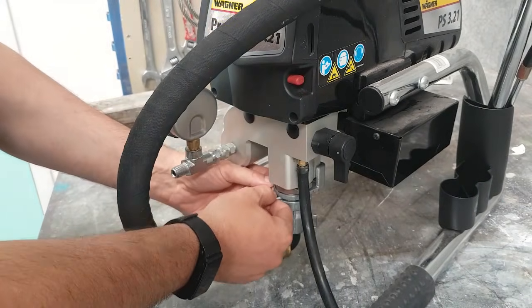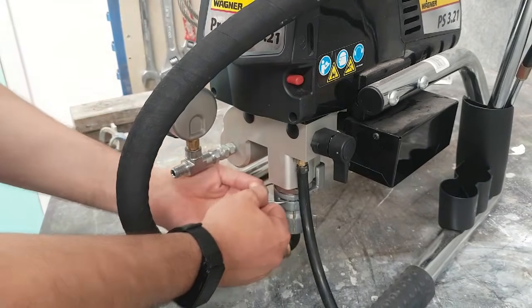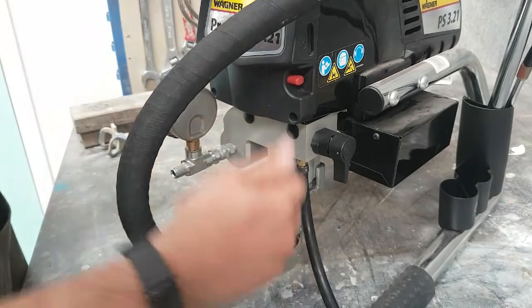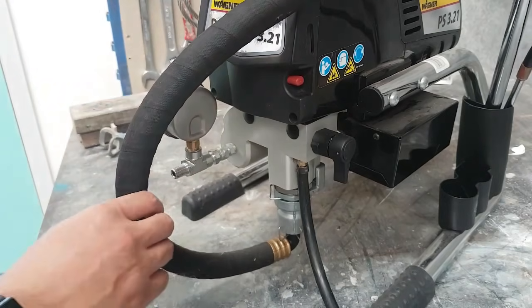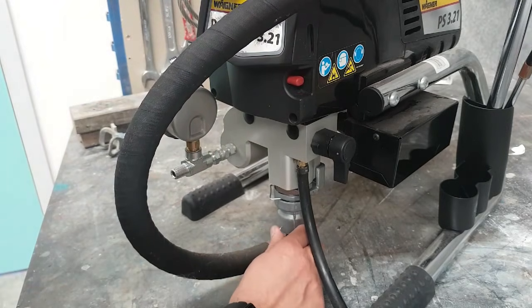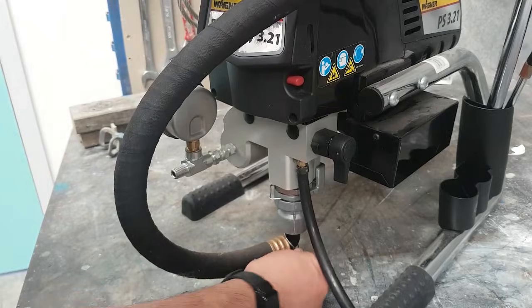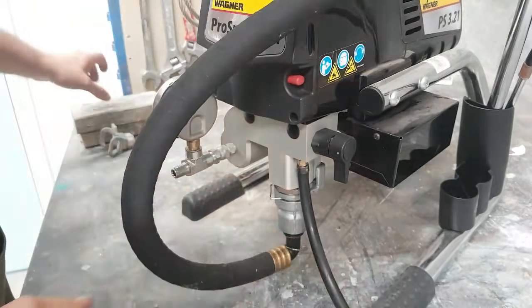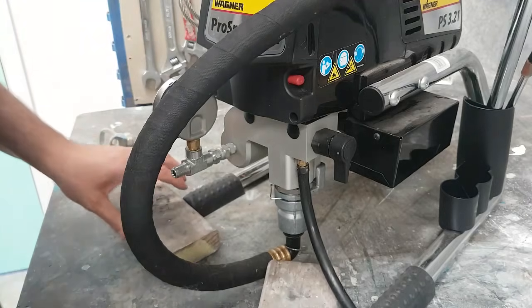With the Titans or the Wagners, there's always a retaining clip first. Before we pull that retaining clip, we'll take the bottom retaining clip from the suction hose — this is the hose that goes into the paint directly — and it's just a matter of pressing it and dropping it, then just pushing it out.